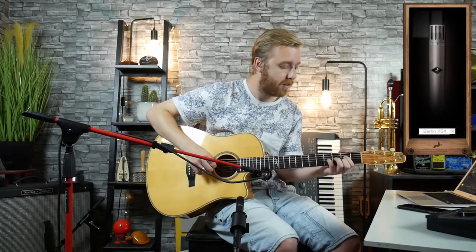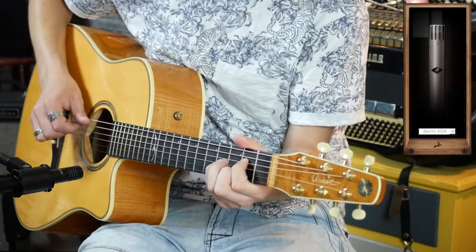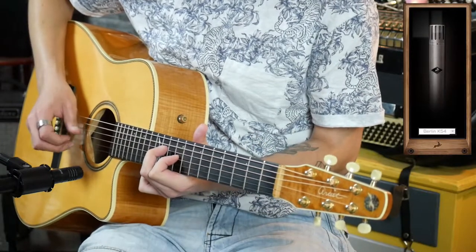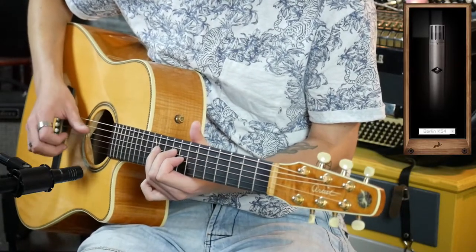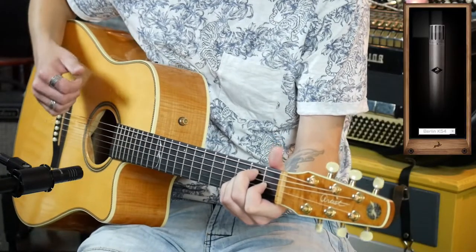Then you have the Berlin K 54, and it sounds like this. I can keep telling you guys that these emulations sound amazing, but let's just jump into the next one real fast. That's the classic Illinois 57 — I think you guys know this one.